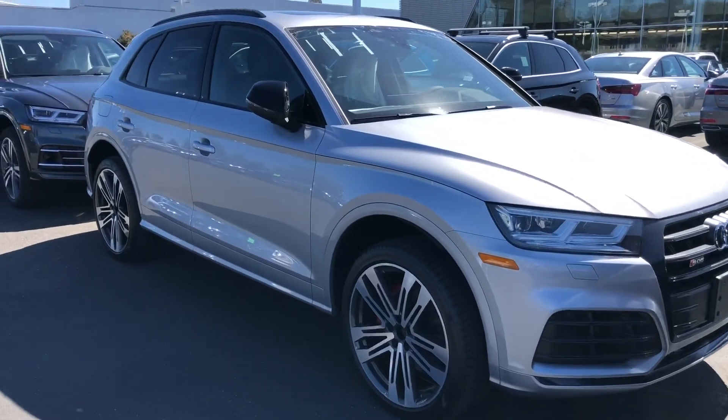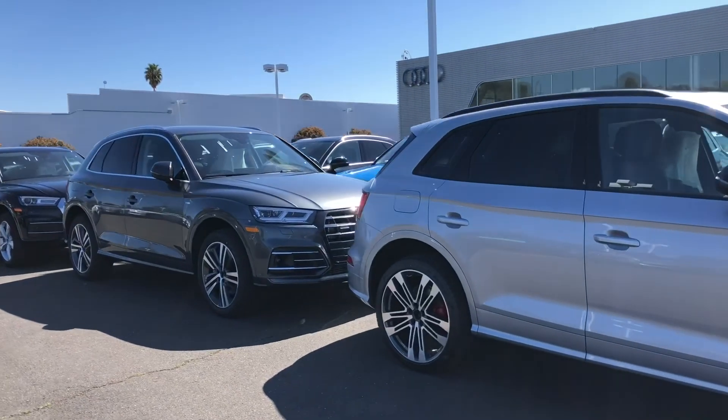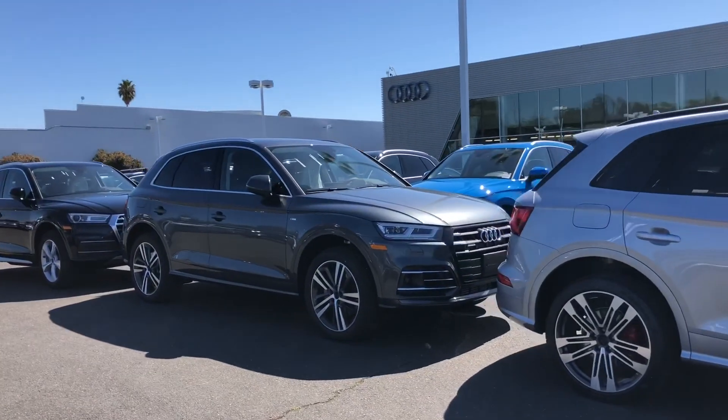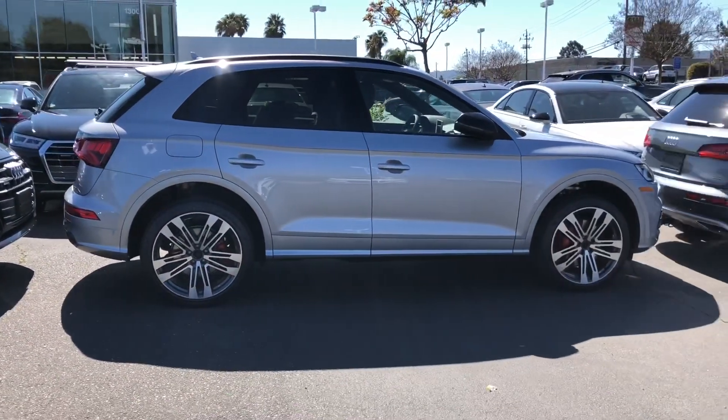Alright guys, doing another video here. This one I wanted to kind of compare the 2020 Q5 Hybrid to the 2020 SQ5.